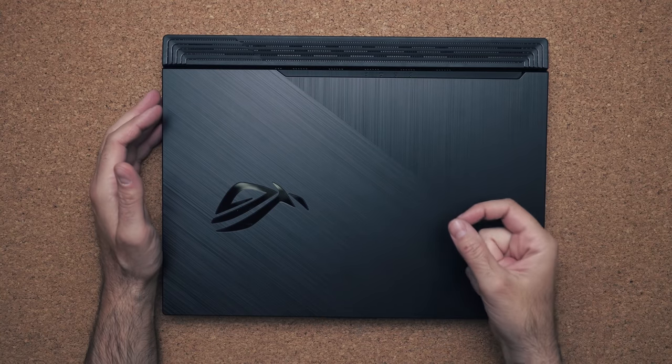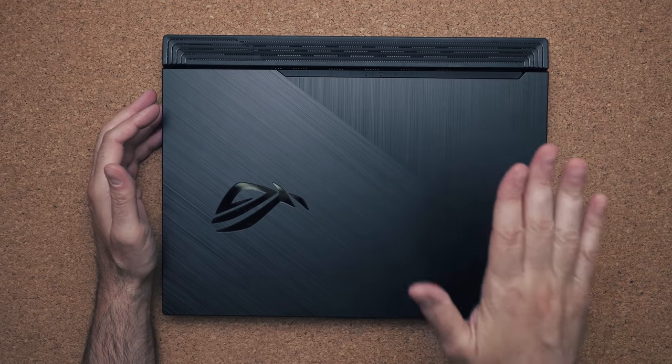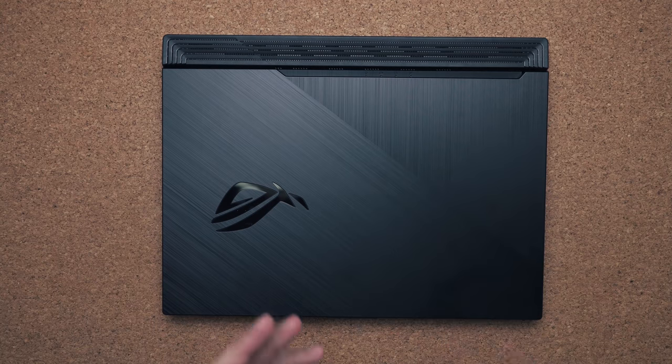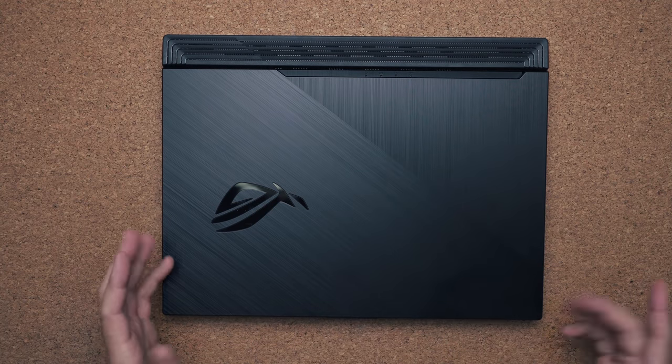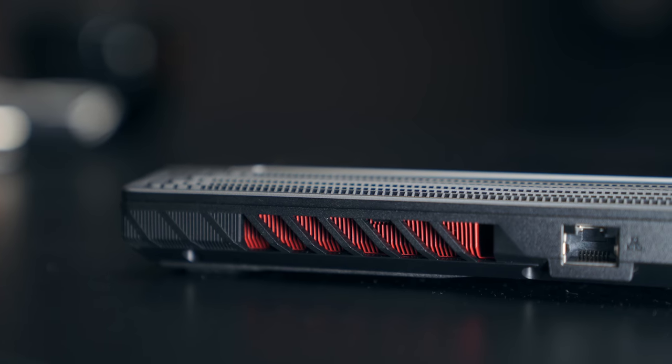This laptop weighs five pounds so it's not super heavy and is acceptable to travel with. It's not made out of metal but it does use a nice hard plastic — ASUS did a good job in terms of construction. I like the faux brushed aluminum lines; it gives the laptop a sense of style and makes it look a bit classy. The laptop's not too thick but it's thick enough to allow for good airflow.